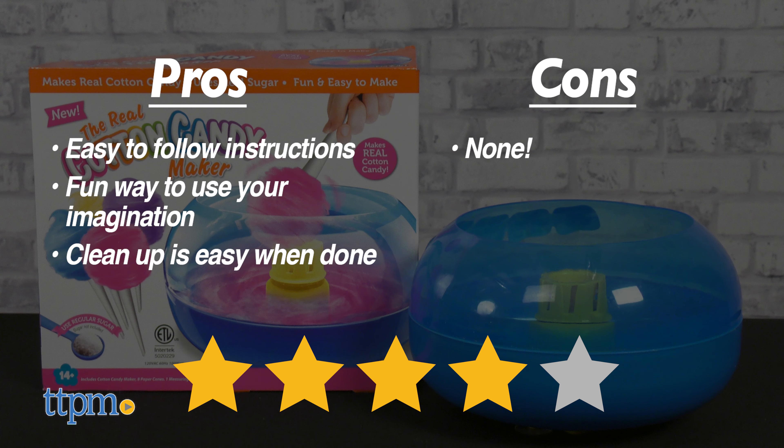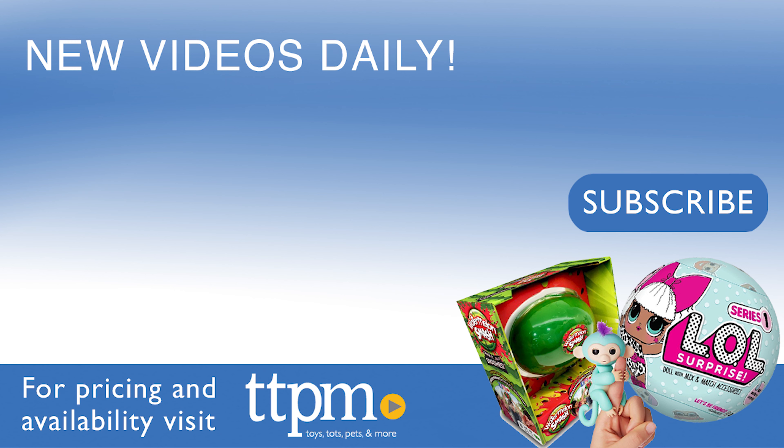As for cons, there are none. I give the real cotton candy maker 4 out of 5 stars.